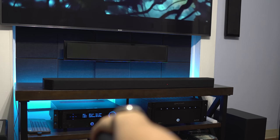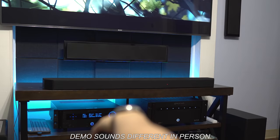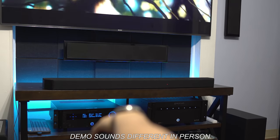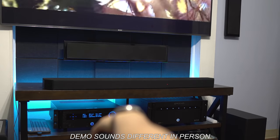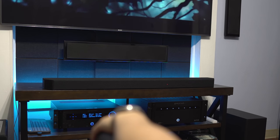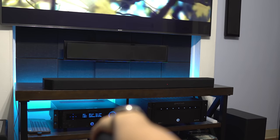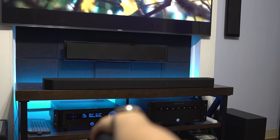The Dolby Atmos leaf demo was more convincing. Right from the start you'll hear an insect buzzing from the top left over to the top right. It's not as distinct as having actual speakers above your head, but the illusion was good enough. When the leaf falls, it moves around front, then circles to the back, then floats above your head from the top right all the way down to the lower left channel — and this was pretty believable.